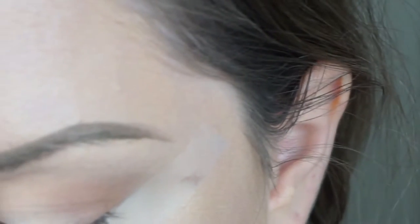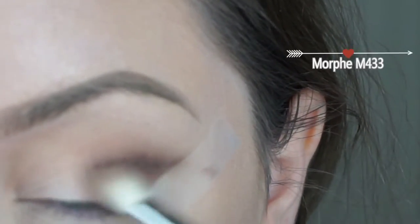I lined the tape up for the lower third because I plan on smoking that out — that's why I didn't put it right up against my lash line. I'm going to take that Smoked dark matte color on a Morphe M433 brush and work on putting that into my crease and mostly on the outer third of my eye.